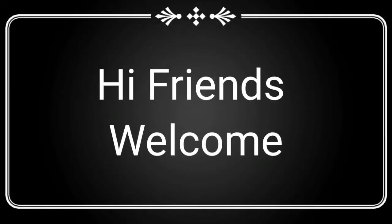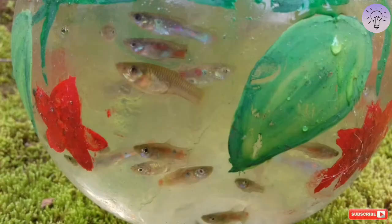Hi friends, welcome back to this video. Now we are going to take a plastic cup poly fish trap.